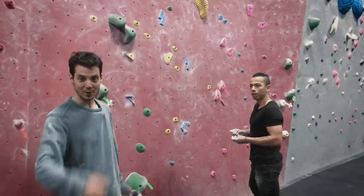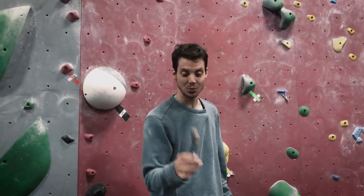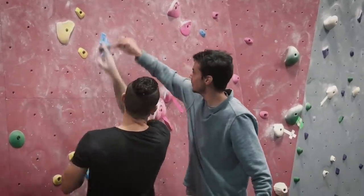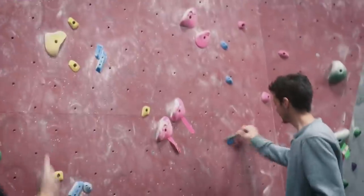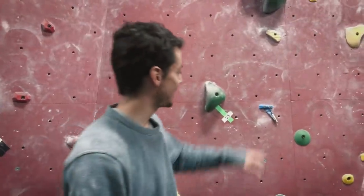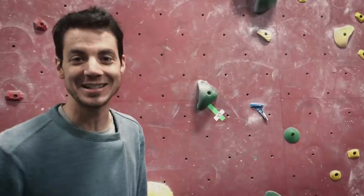A little tech tip for everyone: buy a brush at your local gym or a toothbrush at your supermarket and brush your holds, because it's going to help you out a little bit when you're climbing. I like to brush almost after every single try, but after every couple tries, make sure to just give the holds a little bit of a brush. You're going to get that grime and chalk and everything off of these holds and it's going to give you a better opportunity for sending on your next attempt.